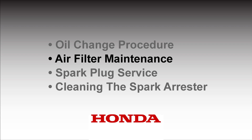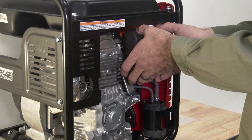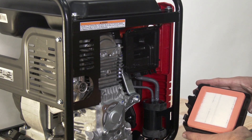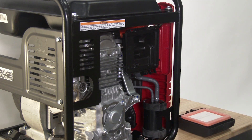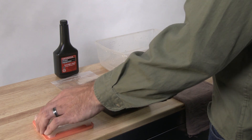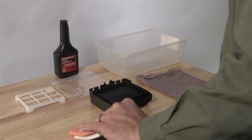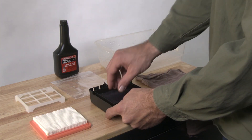A properly maintained air filter will help prevent dust from entering your engine. Note that dust getting into the carburetor can cause premature engine wear, starting, or running problems. Release and remove the air box lid to access the outer air filter. Remove the paper and outer filters from the air cleaner base. Inspect the paper air filter, and if dirty, tap the filter on a hard surface. Replace the filter if necessary.